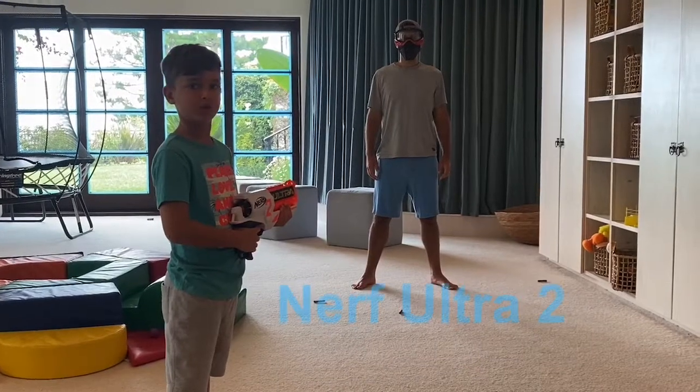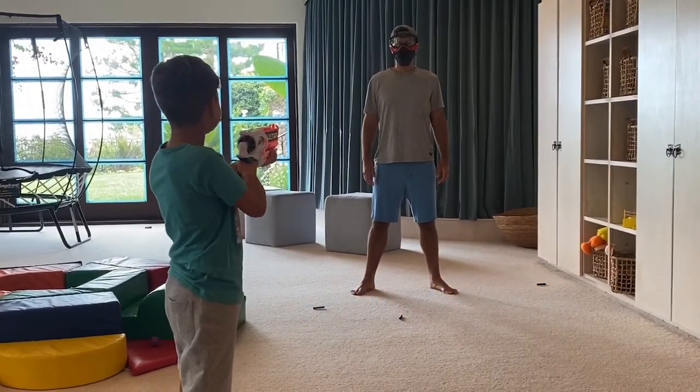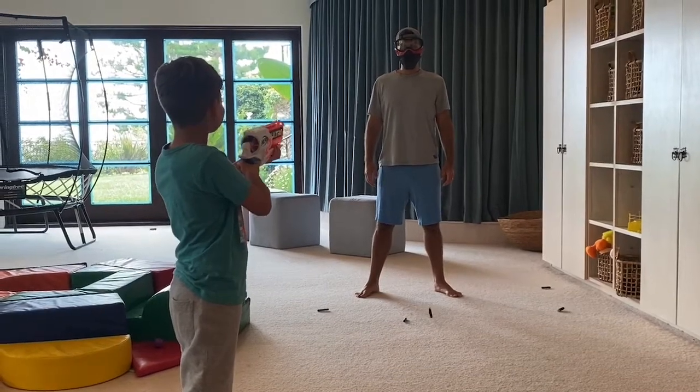Now we're doing the Nerf Ultra 2. Let's try it out. Ah! Ah! Ah!